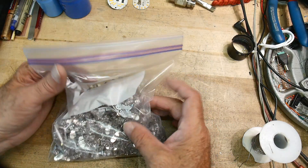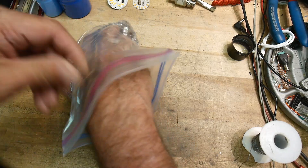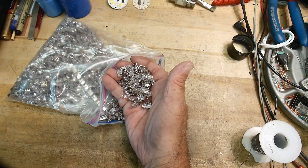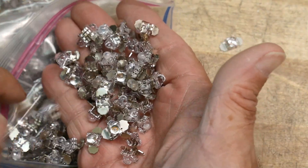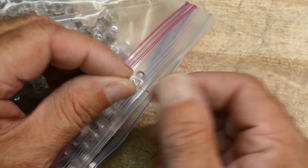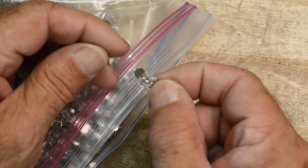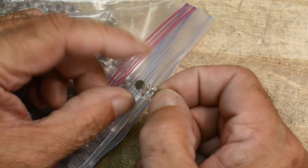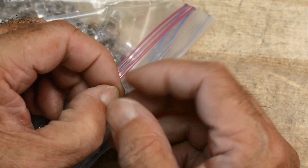I did a video a while back on some LEDs that I said you might not have seen before. They were these automotive LEDs. I described the way they were constructed — they have these little metal tabs on them — and I said that was for spot welding to the other parts of the circuit. You didn't solder them, you spot welded them.